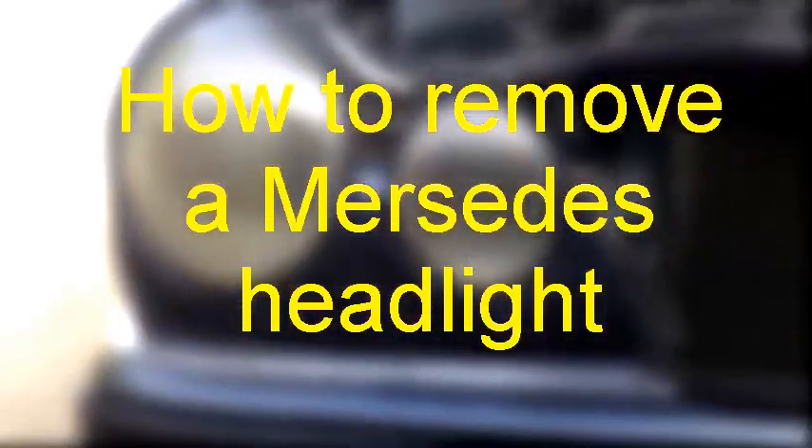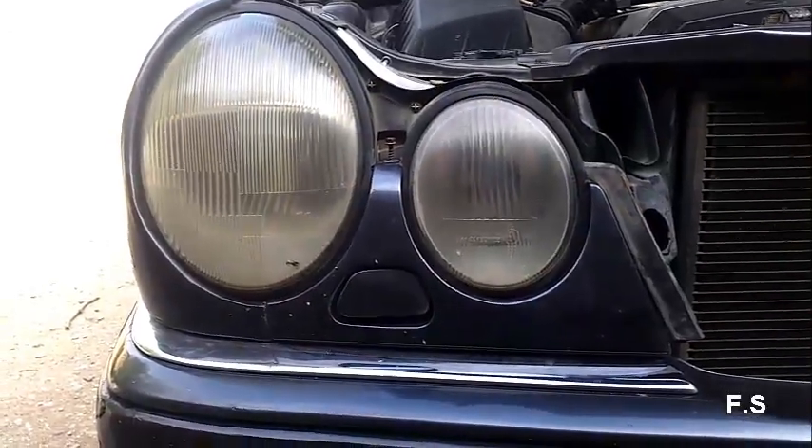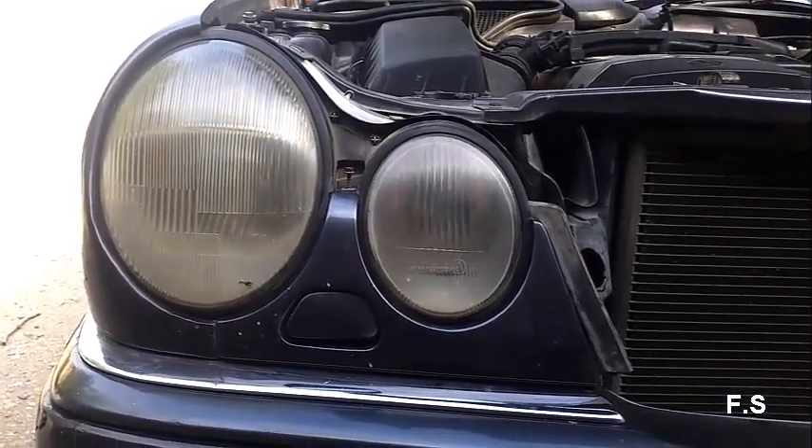In this video I will show you how the Mercedes headlight is removed. You need to unscrew a few screws.